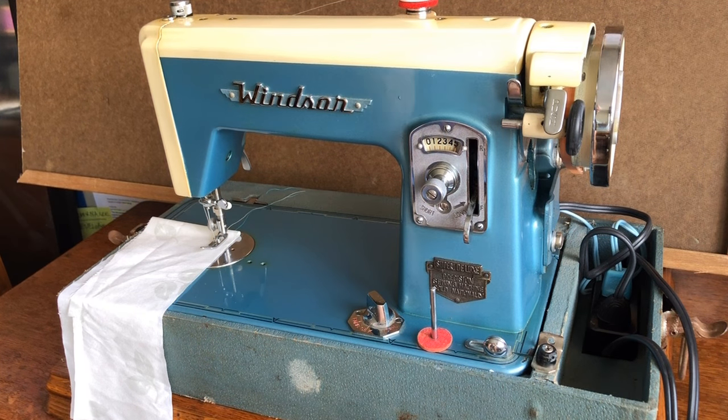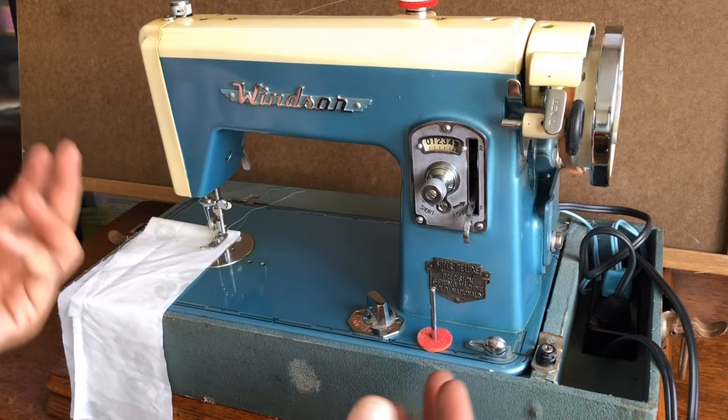This machine was in desperate need. It needed a new cord — the old cord was crumbled and dry rotted, not safe to use. It needed a new belt and a new foot pedal. It has an electronic foot pedal. Then I took the machine and overhauled it.